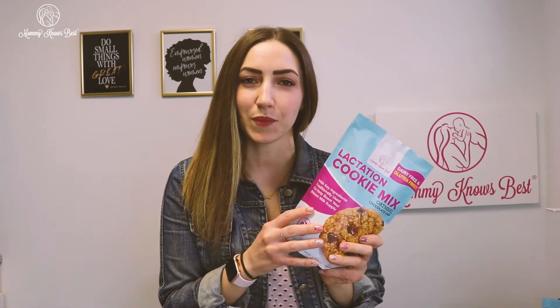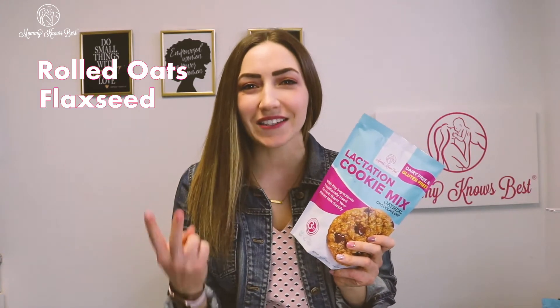It includes all the key ingredients traditionally used to help boost milk supplies. We use steel-cut oats, flaxseed, and brewer's yeast.